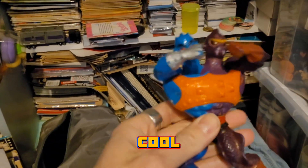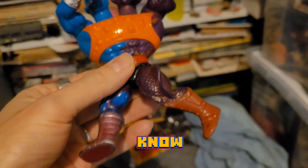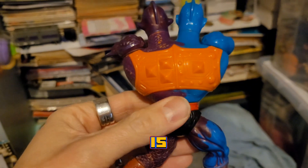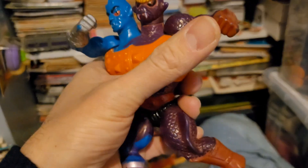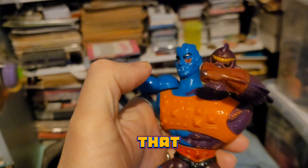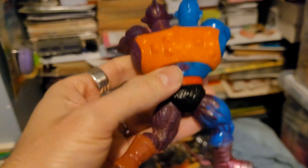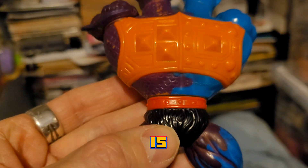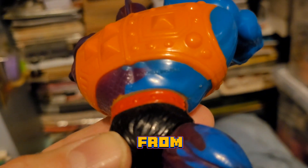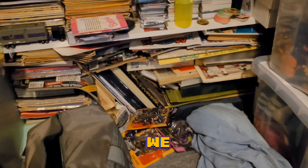Oh, he's cool! So this is — for those of you who know He-Man — this is Two-Bad. There's two faces here and they go like that, punching each other. So that is cool! That is a cool find. This is a vintage one from, I think, '84 or '85 or so, something like that.